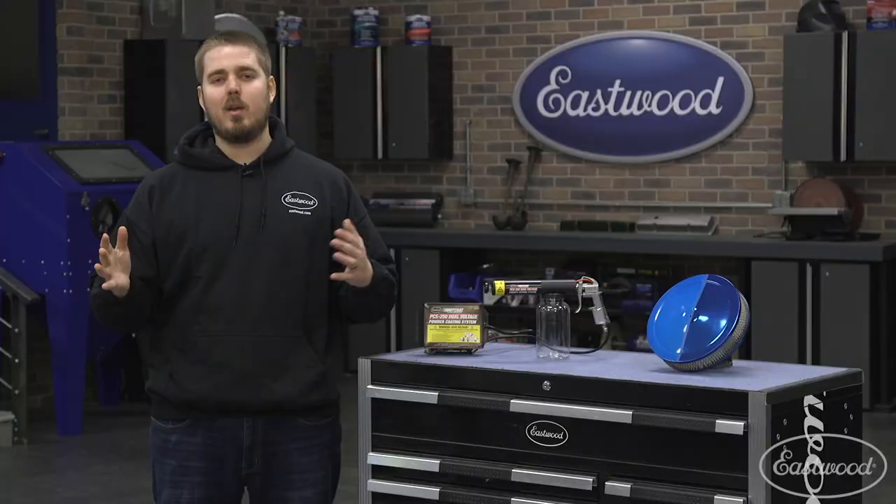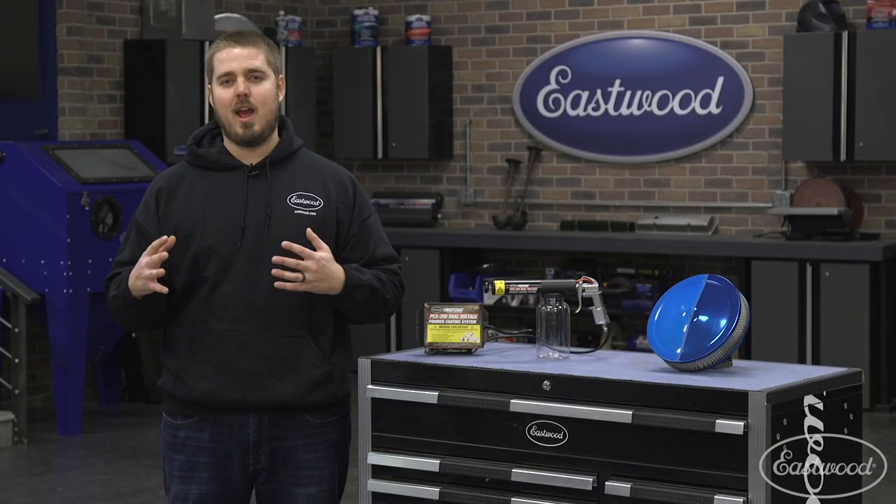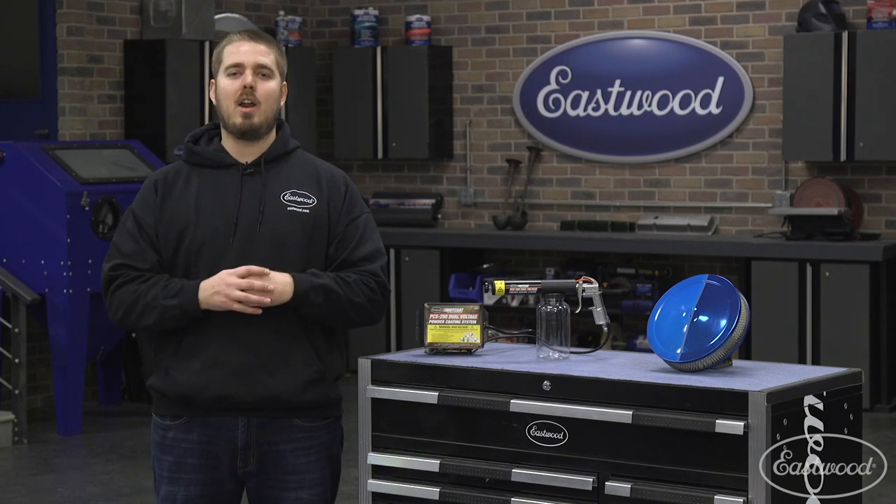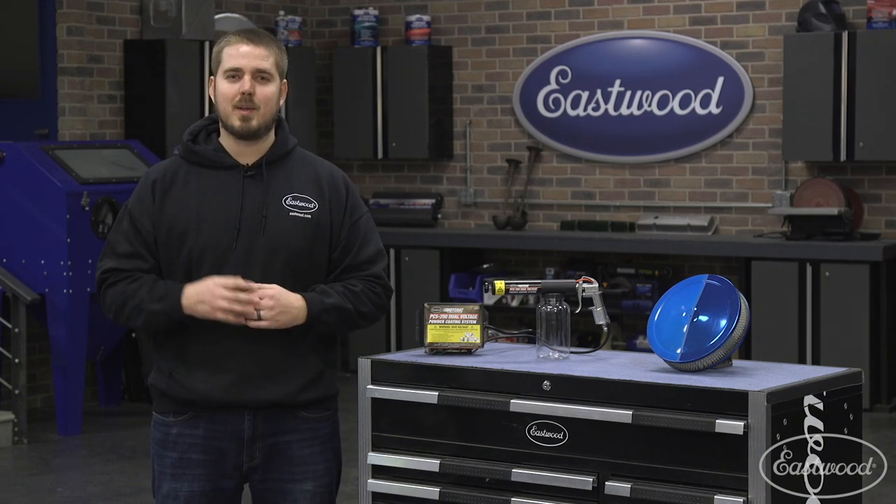If you ever wanted to try powder coating, there's never been a better time than right now. Just click the link to visit eastwood.com to get your powder, gun, and all the supplies you need, and you'll be powder coating by next weekend.